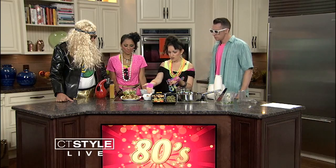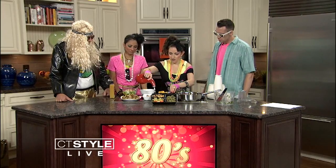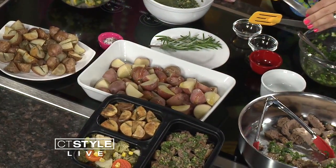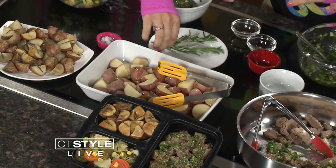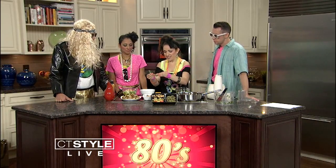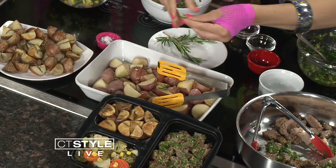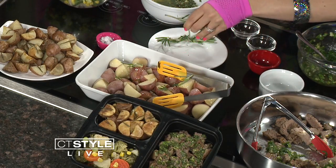Moving on to our starch. Instead of the butter-laden, heavy mashed potatoes — these are equally delicious and a little more nutritious. Roasted red baby potatoes with rosemary. Simply cut them into quarters, add a little olive oil, nice and heart healthy, kosher salt, black pepper — just keep it really simple. And fresh sprigs of rosemary — it smells amazing. If you want to get the kids in the kitchen, they just pull it apart. Preheat your oven to about 375. While this is quick prep, it does bake a little longer, but you could prepare everything ahead of time.